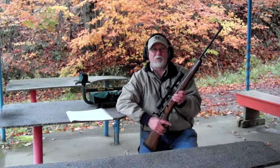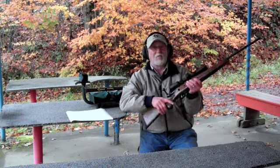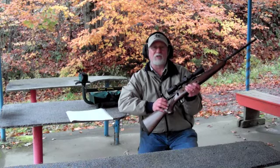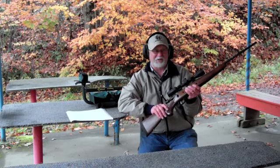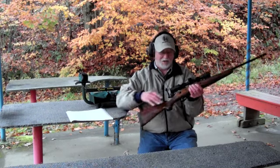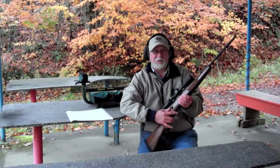For accuracy, Savage pillar bedded it with steel inserts. As you can see, the bolt on it is spiral fluted and only weighs 12 ounces. It has an American walnut stock with a matte oil finish that only weighs 1.8 pounds. There's a nice detachable box magazine, a decelerator recoil pad, a 3-position safety, and of course the AccuTrigger that has made Savage famous.